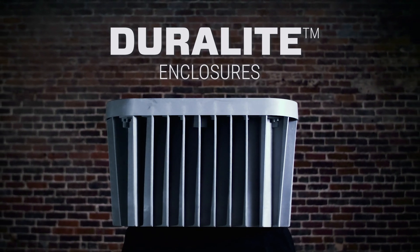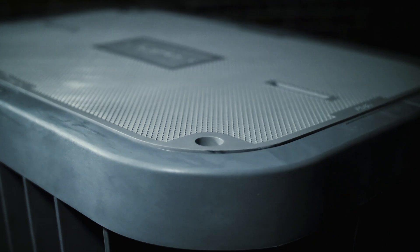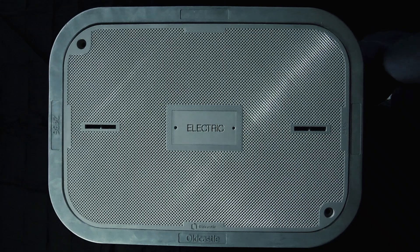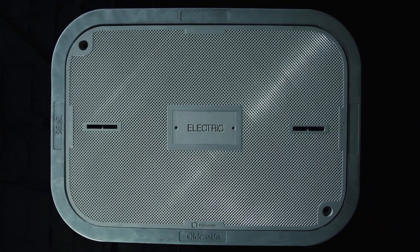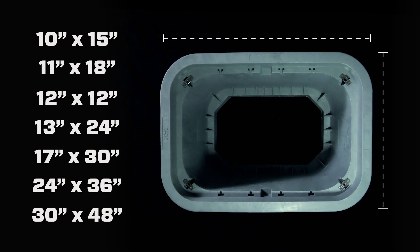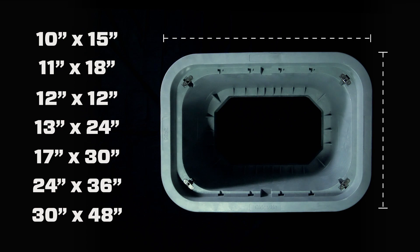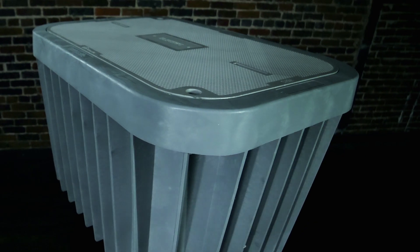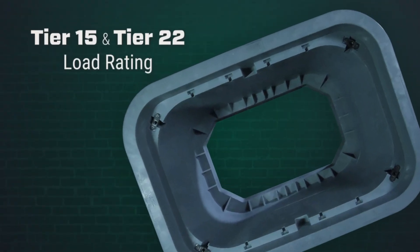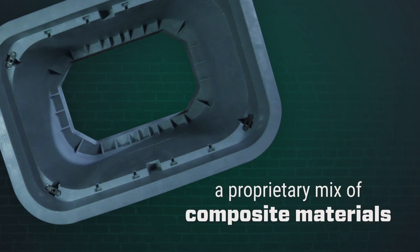The Duralite family of enclosures by Oldcastle Infrastructure offers superior performance in a surprisingly light design, with a few simple but effective innovations that further separate this product line from the competition. Our enclosures come in a range of sizes to fit just about any application, from small handhole applications to larger 30 by 48 inch vaults, and every Duralite box is engineered to maximize strength and minimize weight, achieving a Tier 15 and Tier 22 load rating through our proprietary mix of composite materials.